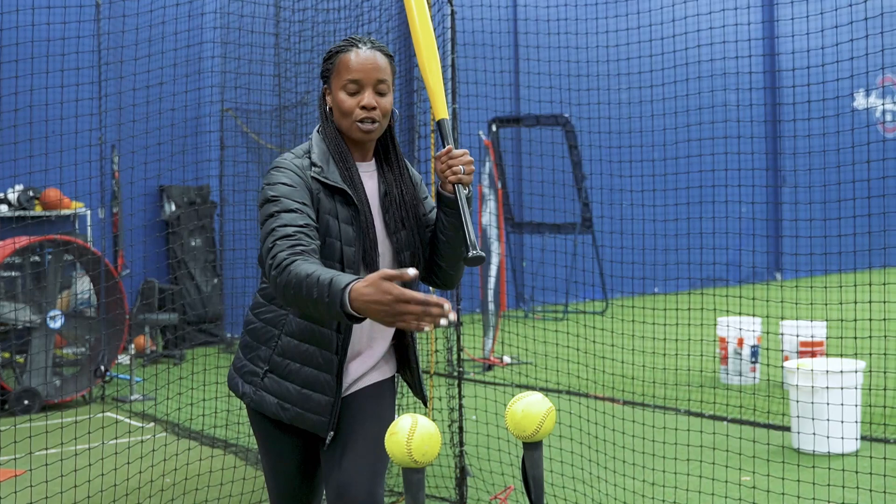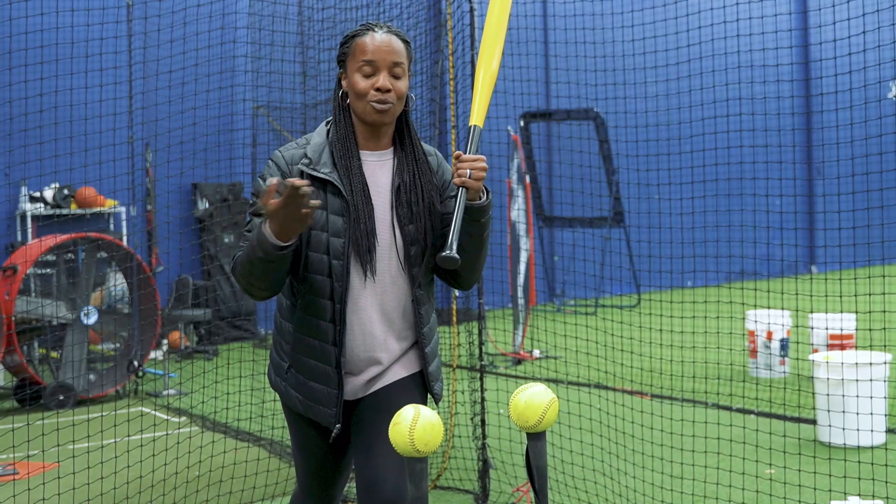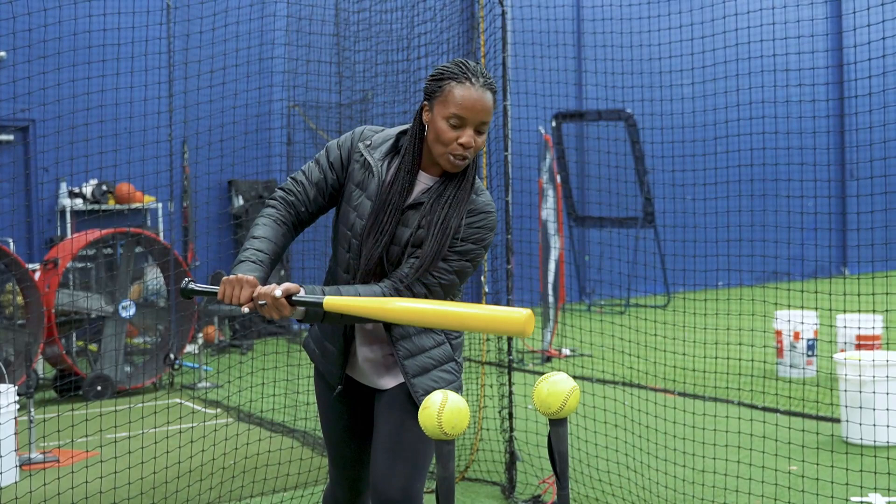You're going to hit that first ball, and you'll know right away if you're doing this right or wrong — because if I hit the back ball, that means my hands are passing out. But if I'm hitting the first ball, that means I'm keeping my hands inside the ball. Let's give it a go.